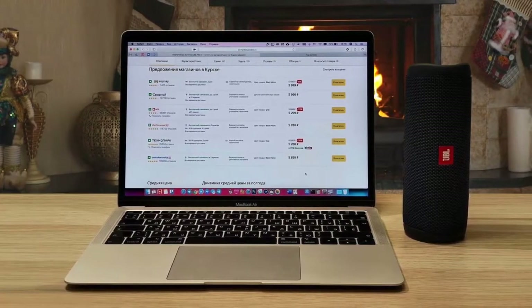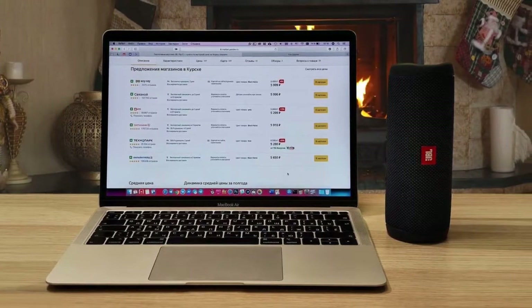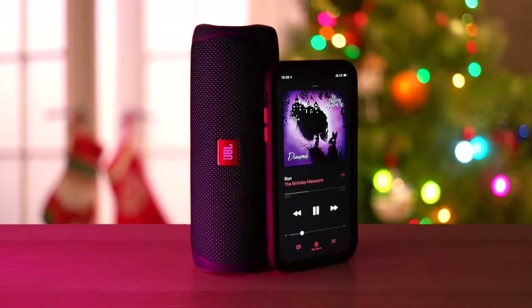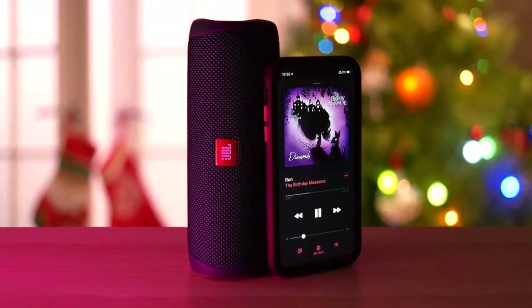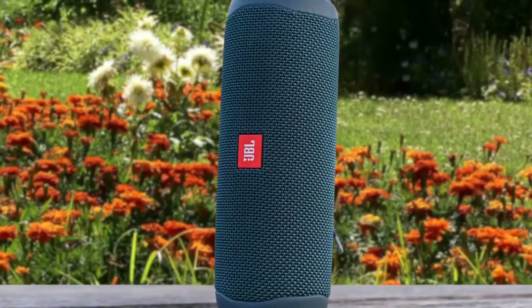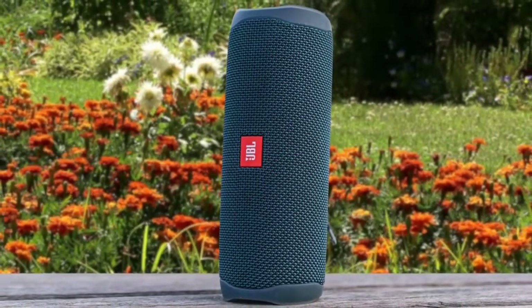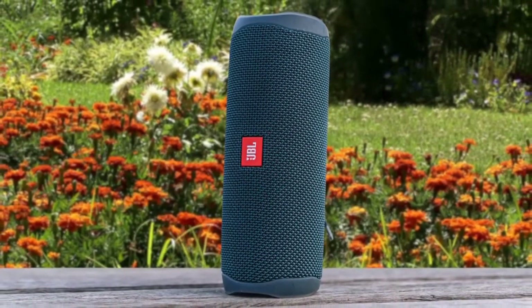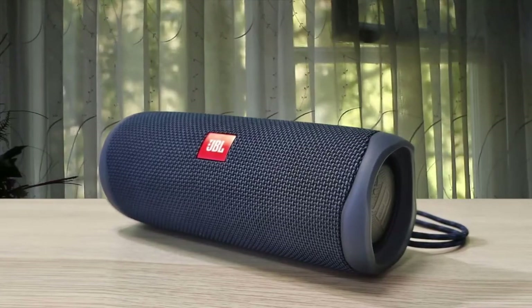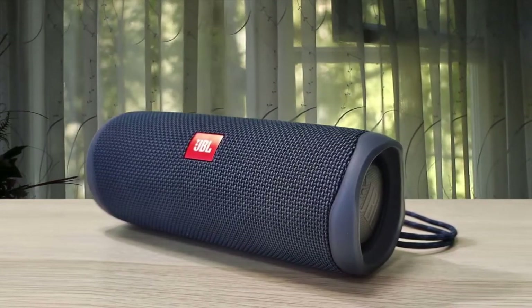JBL claims you'll get 12 hours of constant playback with the Flip 5, and in testing, we got 9 hours and 25 minutes — which isn't bad at all, but falls just short of the claimed 12 hours. Still, that's more than enough for an average day at the beach or a good day hike. Throughout testing, shakers and cymbals in the background of songs sounded more like weird hisses than cymbals, due to how low and unclear they were. The JBL Flip 5 is a simple soul, perhaps too simple for some, but that minimalist approach has allowed JBL to focus on performance and create one of the best-sounding budget portable speakers around.